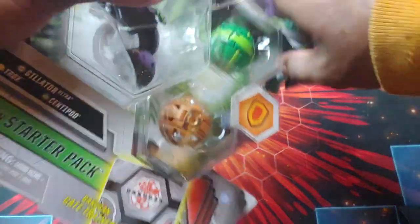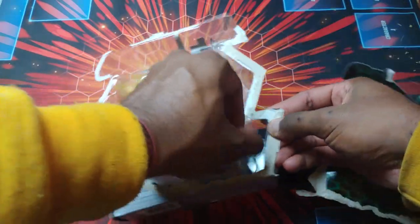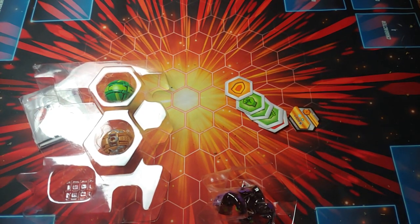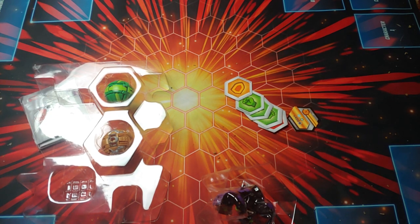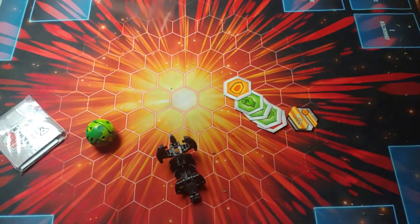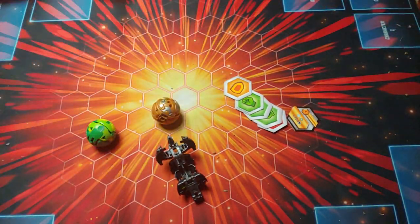Without further ado, let's get into this. Alright, here we go. I drank some Mountain Dew so I'm trying not to burp. Alright, boom — opening it up. Got to take that handy-dandy garbage out. Now to get the Bakugan out. There we go. Got Gilator, got Centipod, and Trox. Alright, last but not least, we got the cards.